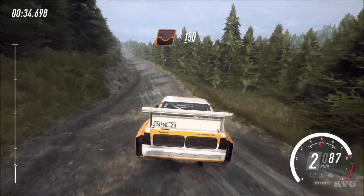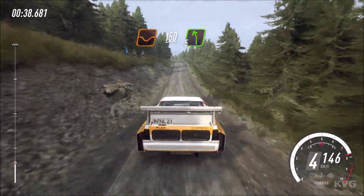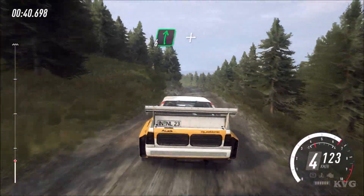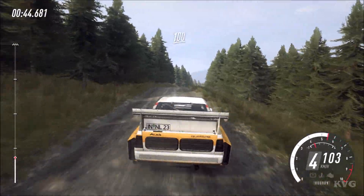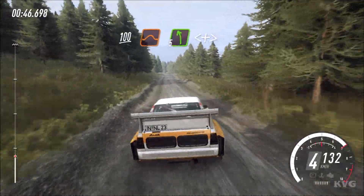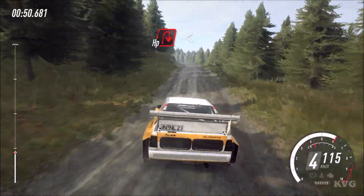150, overdip, 5 left over crest long. 70, 6 right over crest and jump. 100, over jumps, 5 left, opens off a crest long, tightens, slow crest, open hairpin right.